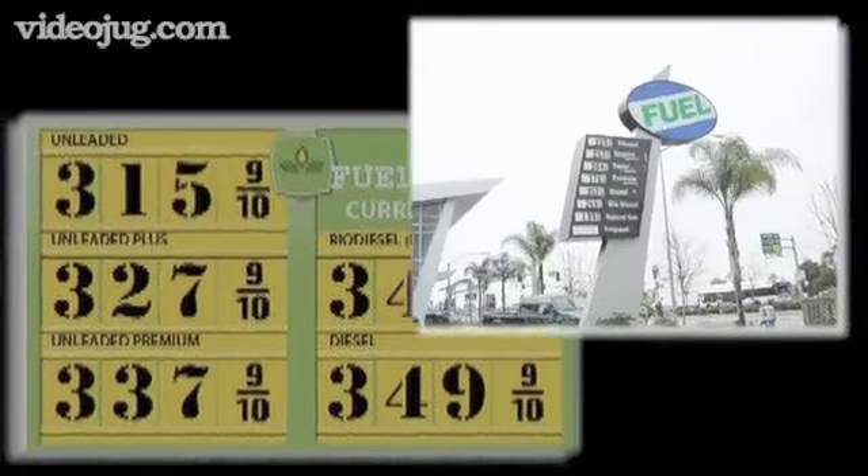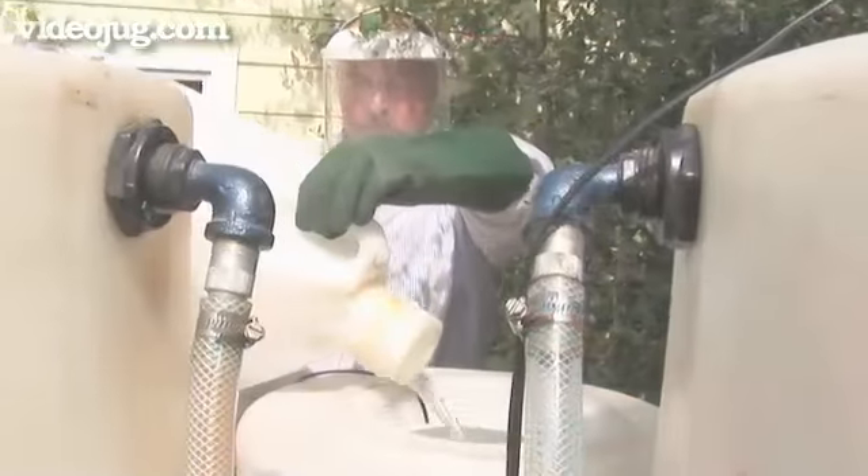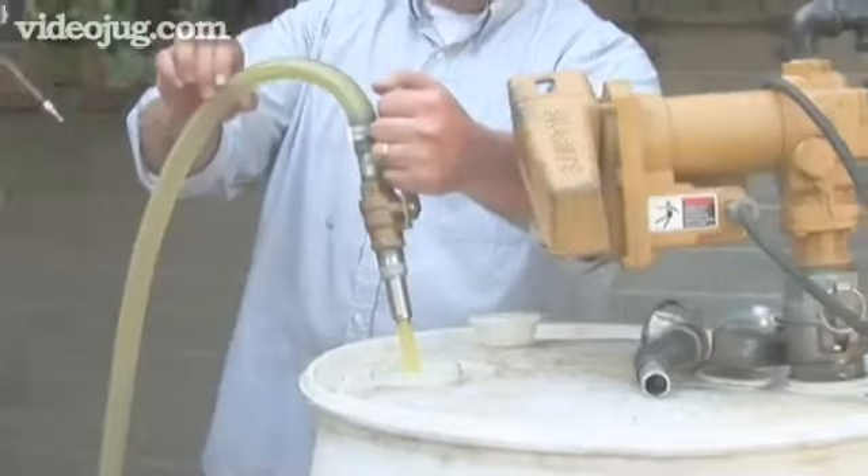Biodiesel can be purchased at a growing number of fueling stations around the world, but you can also make it in your own backyard. Even if you don't like chemistry, you can brew your own.